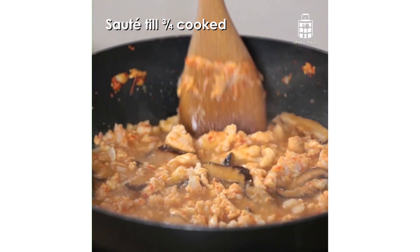Cook the chicken and prawns, and add in the sauce ingredients.